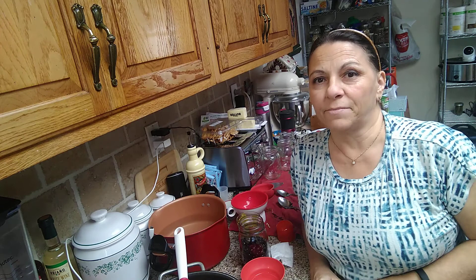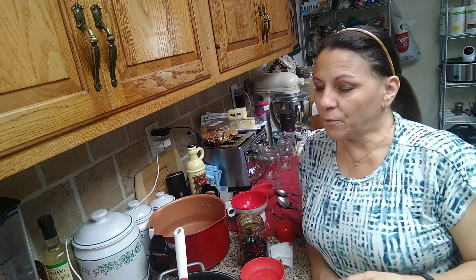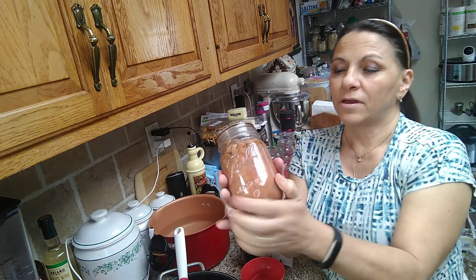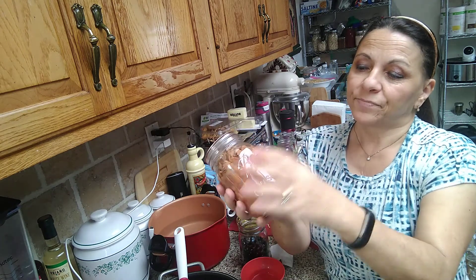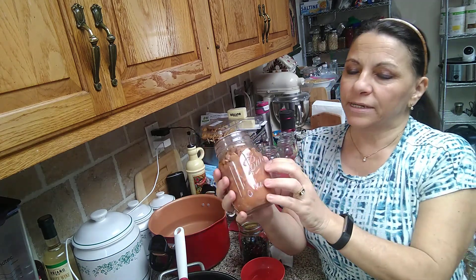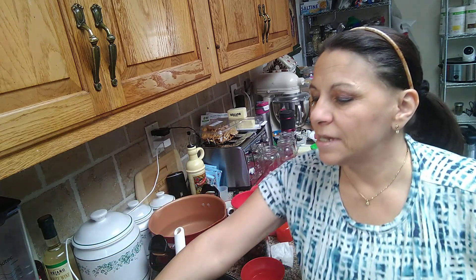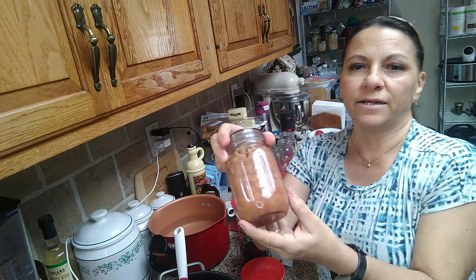I'm going to do this a little bit backwards because I don't have editing capabilities on my phone at the moment. These are beans done with the no-soak method. When you open these you mix them up — I use them for refried beans, all different things. You can use them for chili, whatever you like. You can put onions in here. We're going to be doing hatch chili peppers today, and you can see this one has onion in it.